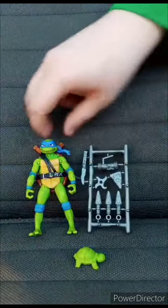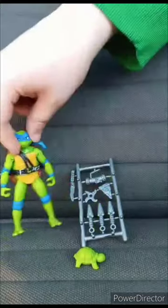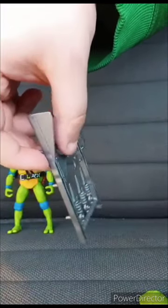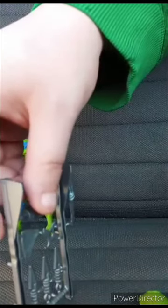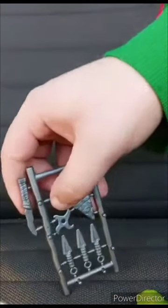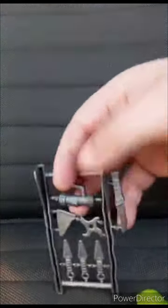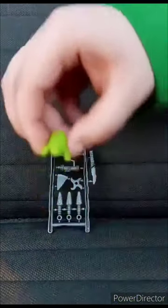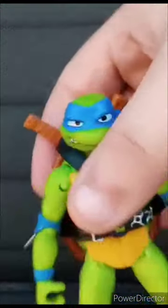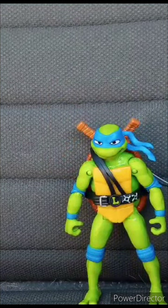Leonardo comes with the katanas, this little baby turtle, and this thing called a Skew — spelled S-K-E-W, I think. I haven't seen the movie yet. I don't think you can pop these out. Here's the little cute baby turtle. Here's the figure itself — the swords are hard to get off. This unboxing is going to be 100 out of 100. Hope you guys like, comment, subscribe.